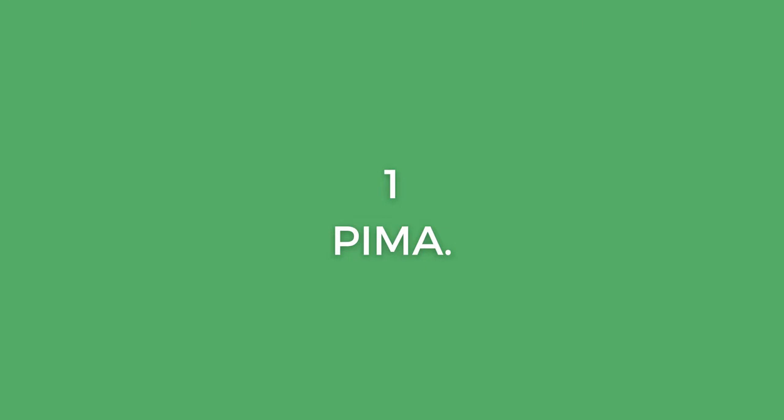Step number one: PIMA. PIMA is basically to do with a type of finger picking notation where P stands for your thumb, I stands for your index, M for middle, and A for the ring finger. In case you're wondering how come P for thumb, how come A for ring finger — well, it's based on Spanish words. I'm not going to get into that in this video, but just to give you a heads up. So that's P-I-M-A, and what that means is when you come to finger picking, if a note is written as a P you pick it with your thumb.